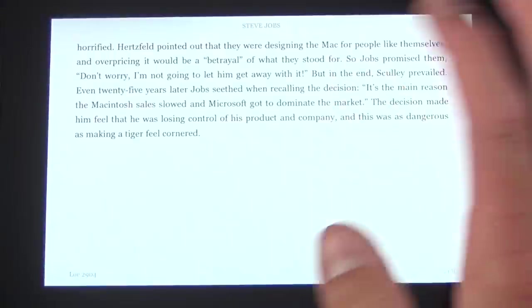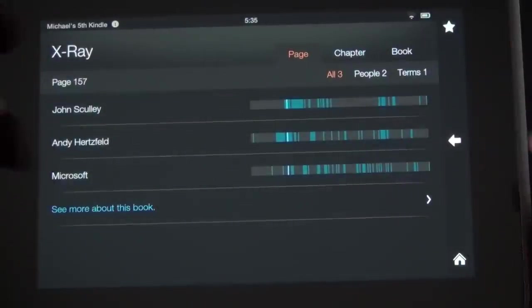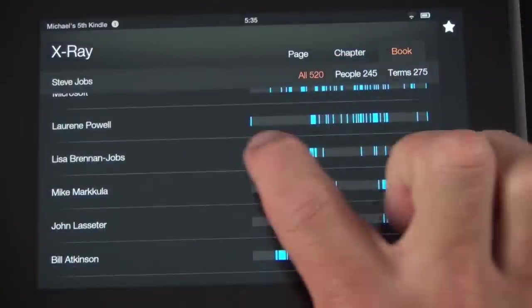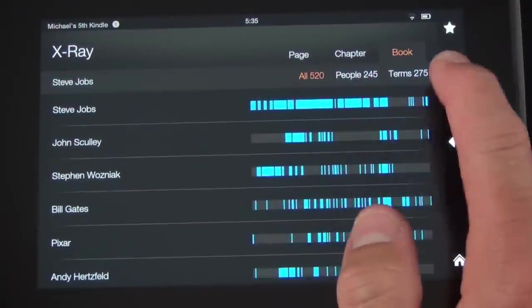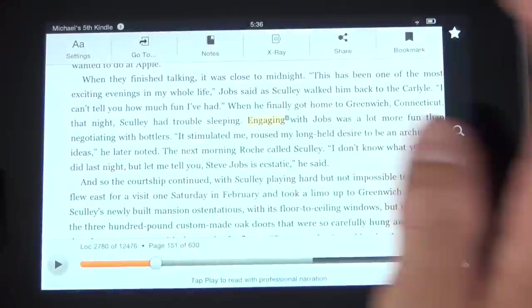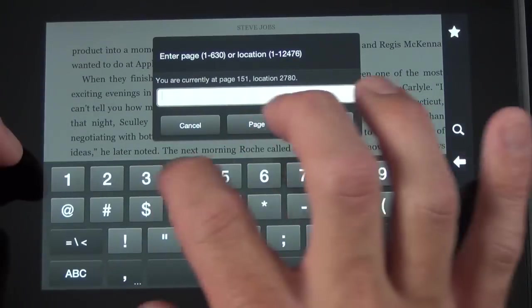You also have X-Ray, which is a big and unique Amazon feature. X-Ray breaks the book down into characters and locations and indexes them for you so you can quickly jump to them. For example, on this page there's John Scully, Andy Hertzfeld, and Microsoft. If you go to the chapter view you can see all characters and locations, and at the book level you have a timeline view showing where each name appears throughout the book — obviously Steve Jobs is the majority feature. Not all books support X-Ray, but you can also jump directly to a chapter or page since everything is already indexed.